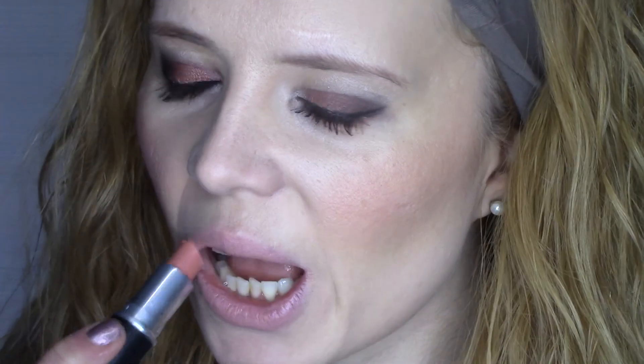Finally, this is MAC Hue, which is a glaze lipstick in a nude shade. I've decided to use a nude today because I really want to keep all the focus on the eyes. It's a beautiful pinky nude. And here is the finished look — as you can see, you don't need to fear copper eyeshadows; they're just so beautiful for green eyes.